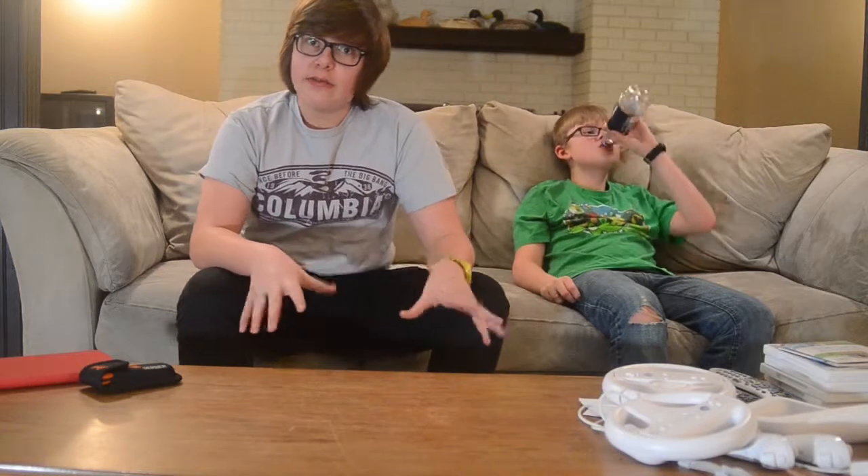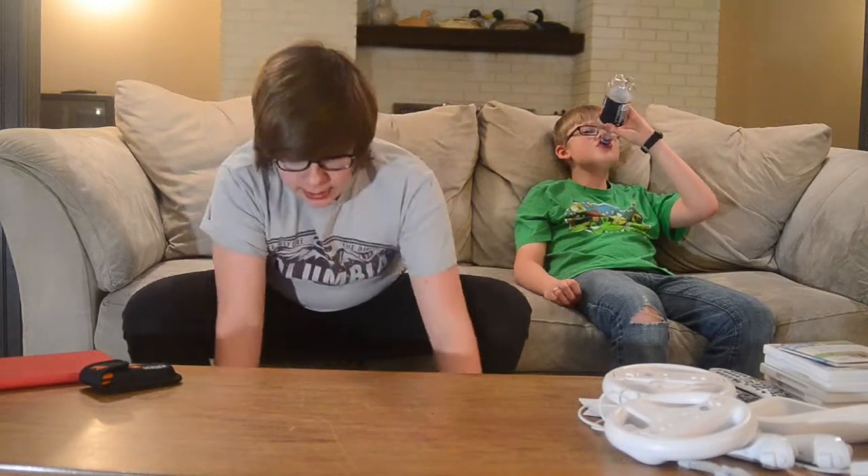Hey guys, how's it going? Bud here, and today my brother and I are doing an unboxing on something we got today. We're pretty surprised it was still available, but yeah, I'm going to show you guys right now.